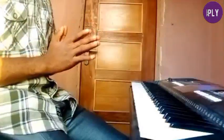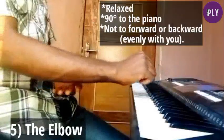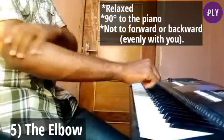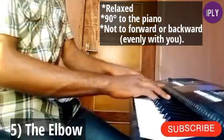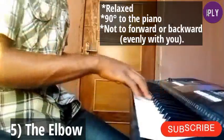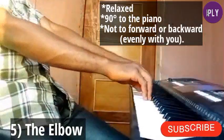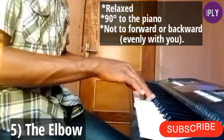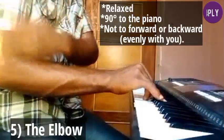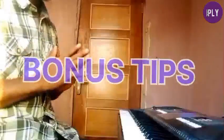The last part to focus on is your elbow. Your elbow should align with your forearm and wrist, at roughly 90 degrees to the piano. It shouldn't be too close or too far — not too curved or too straightened — just aligned at 90 degrees to the piano.